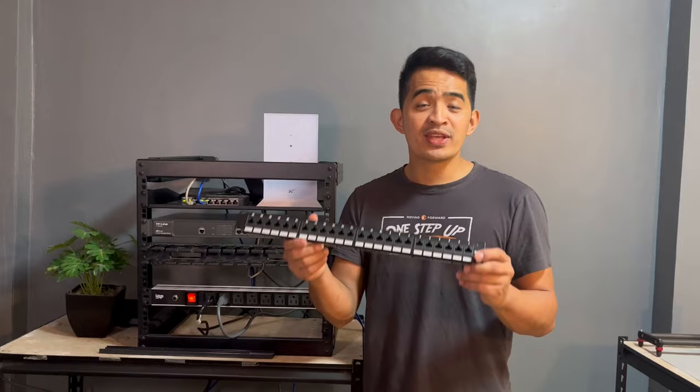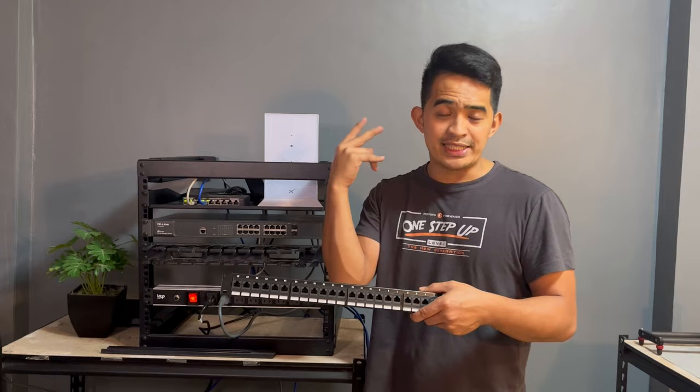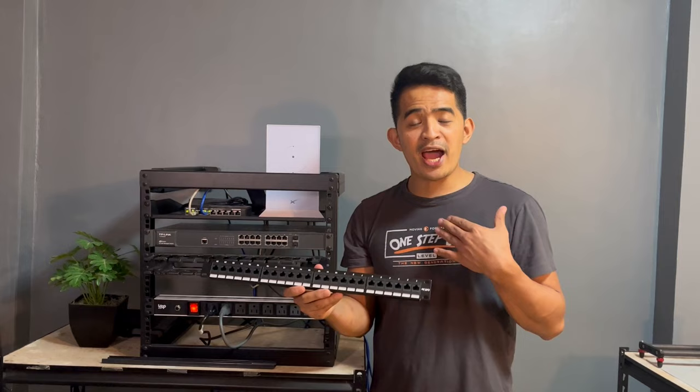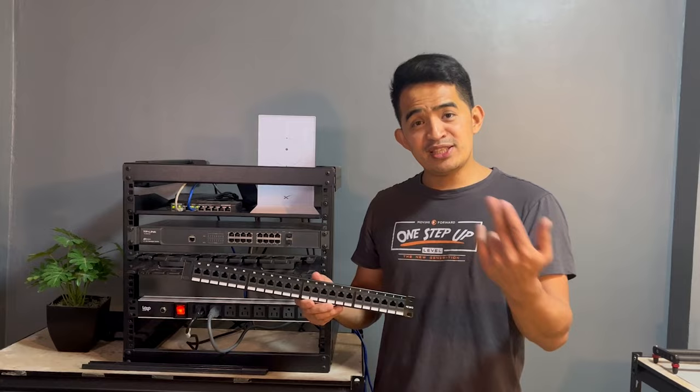Now some of you might also argue that having a patch panel at home would be an overkill for a home network, and yeah that's true. For me, I only have like four cables running from the first floor, then another one for the CCTV, another one for the Wi-Fi, and then another one going to the top floor. This is a 24-port panel, and I'm thinking of adding more network cables later on. It's up to you to decide if you really want to have a patch panel.